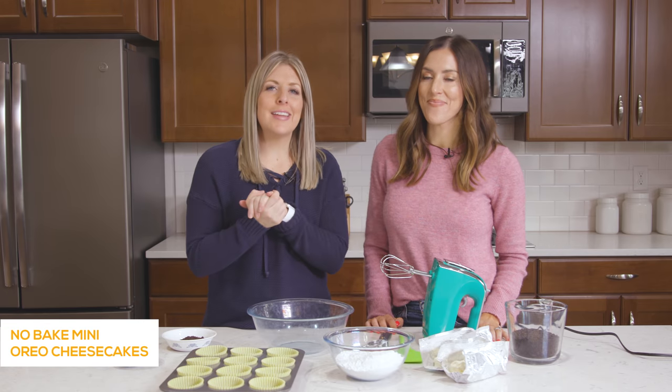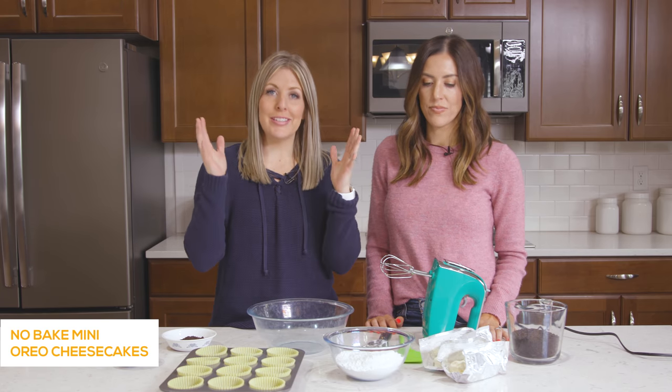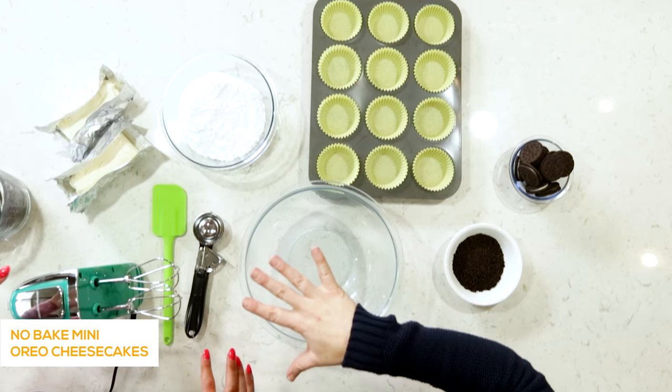The first recipe we're making today is no-bake mini Oreo cheesecakes. This only takes a few ingredients — you literally throw it all together and then put it in the freezer for a bit. Let's start with the filling first.